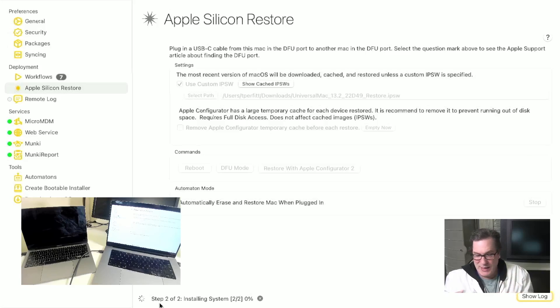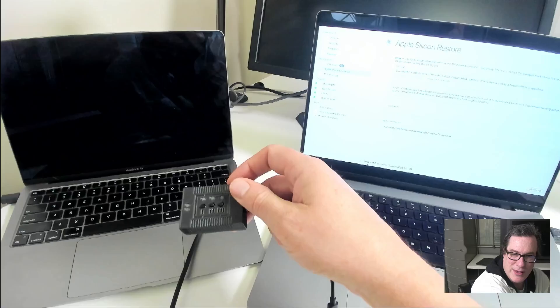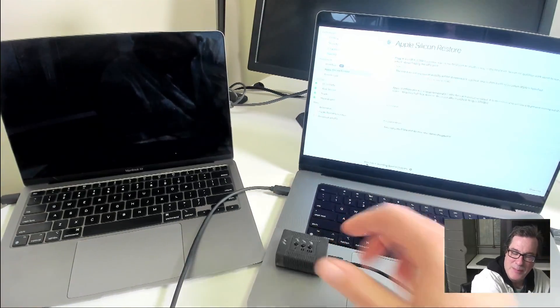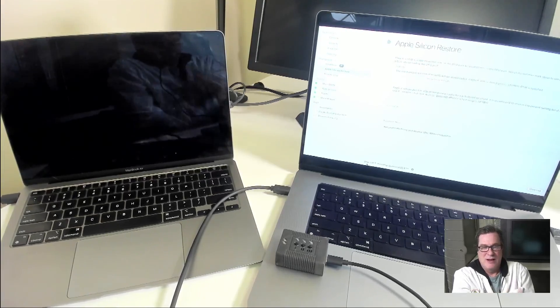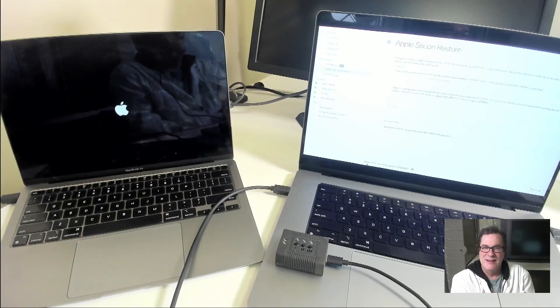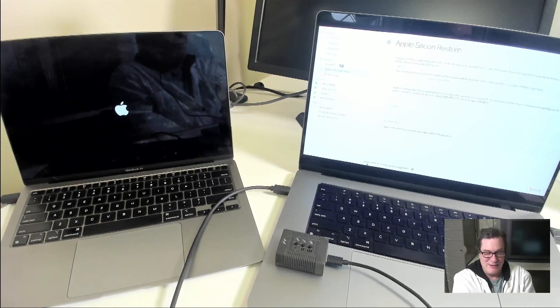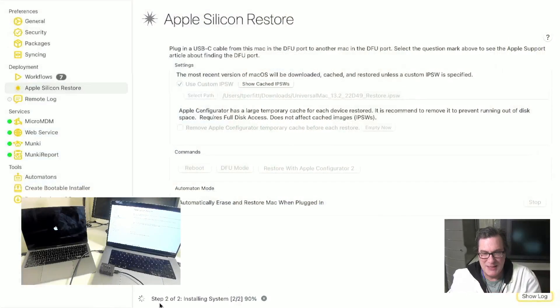Then once that's completed we can use our MDS Automaton right here — let me put it in full screen. Our MDS Automaton goes through 1, 2, 3 buttons. If I were to plug this into the machine, it would automatically come up and walk through the Setup Assistant and get it completely set up with a user account, go to the desktop, turn on screen sharing, turn on SSH, and give you full remote access to it. So you can go ahead and restore the machine. If we go back to MDS here, you can see that it's at 90%. It does take about 10 minutes to restore, and then it allows you to be at Setup Assistant and go from there.